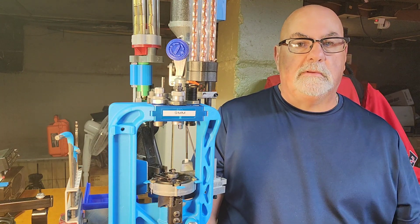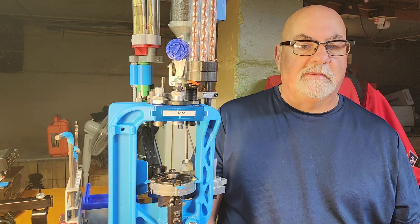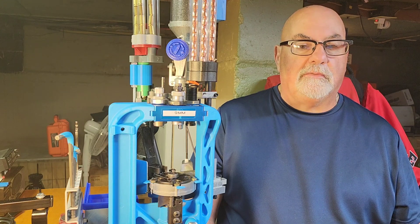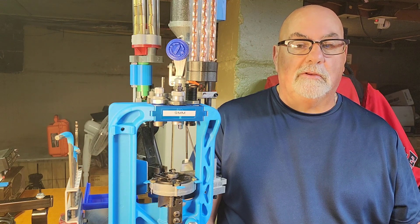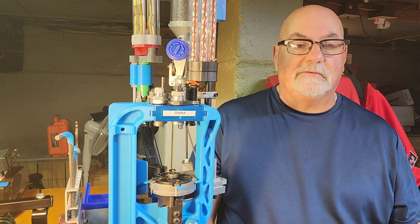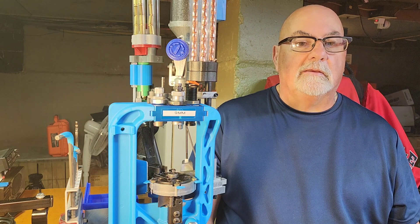Good morning fellow reloaders, this is Reloader 523 coming from the man cave reloading room. I'm going to do a part two on the Dillon XL 750. On my previous video I showed you my mounting desk and how I got ready for it. I finally got the press a couple of days ago and I'm going to do some nine millimeter. This press is really amazing, it's so smooth. I bit the bullet and went with the XL 750 Dillon. I wanted to show you how this works.